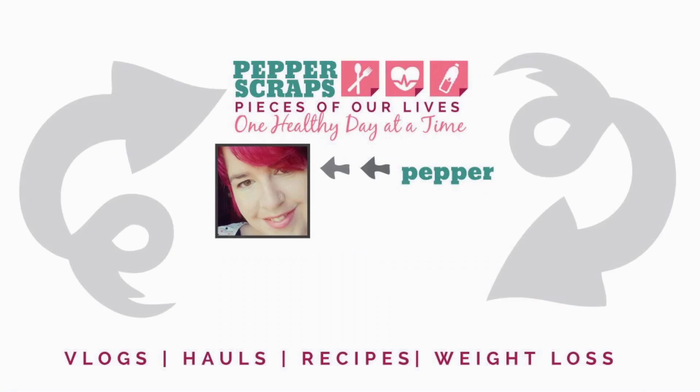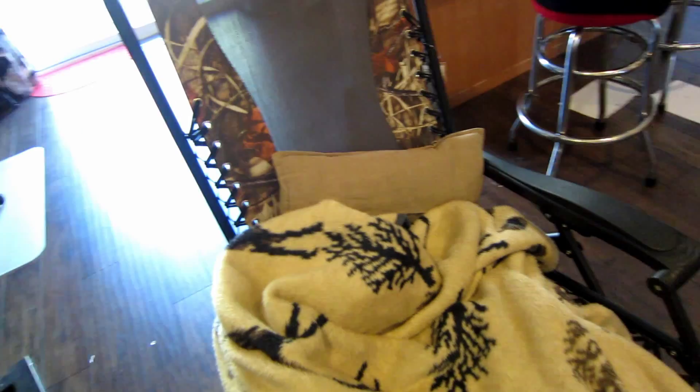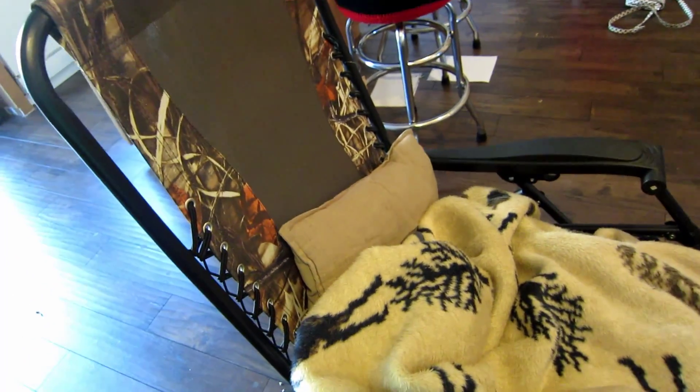Looks like I need more washi tape, right? I was just about to video, and then I realized this is in the background, and I'm like, I'm going to have to explain this, because this is just hilarious.